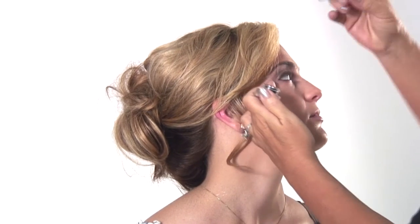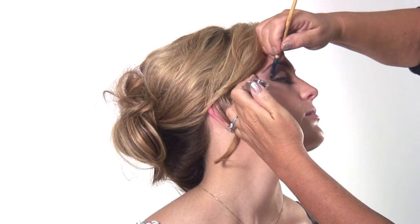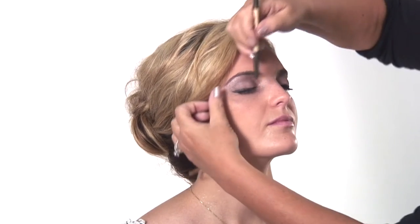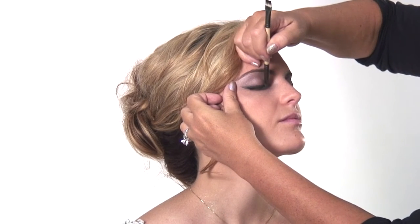A little bit on the corner — close your eye, bring it up in the corner. Then I'm going to take a smudge brush and softly smudge it so we don't have any hard line, all the way across. We have all of the brushes for sale with Jane Iredale. It really makes a difference when you're using proper brushes. Let me go a little deeper on the corner here.